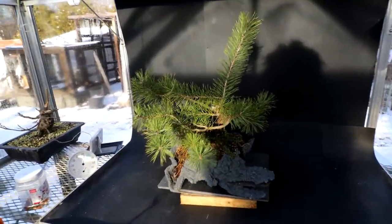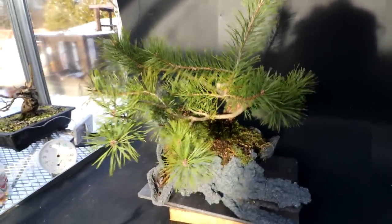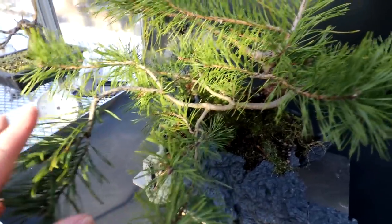Hi everyone, Nigel Saunders here. Today I'm going to be working on my unusual shaped Scots pine. I last pruned this tree up in May of this year, so it's grown all summer and it's got a lot of new branches that have grown in. It's kind of back-budded, which is really nice. It's getting a lot of good branch structure.